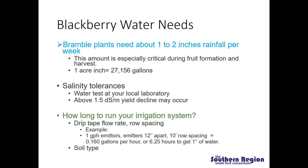Another consideration is the quality of irrigation water. When evaluating a new source, have the water tested at your local laboratory, particularly for salt content. Blackberries are a salt-sensitive crop and above 1.5 desiSiemens per meter we may experience yield declines. How long you need to run your irrigation system to put out one inch of water per week will depend heavily on your drip tape flow rate and row spacing. You'll need to know gallons per hour and gallons per minute of your emitters, emitter spacing, and between-row spacing. For example, with one gallon per hour emitters spaced 12 inches apart and 10-foot between-row spacing, you'd be putting out 0.160 gallons per hour and would need to run the system for 6.25 hours to put out one inch of water.